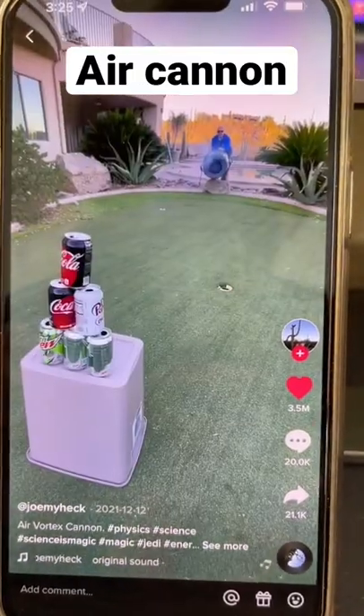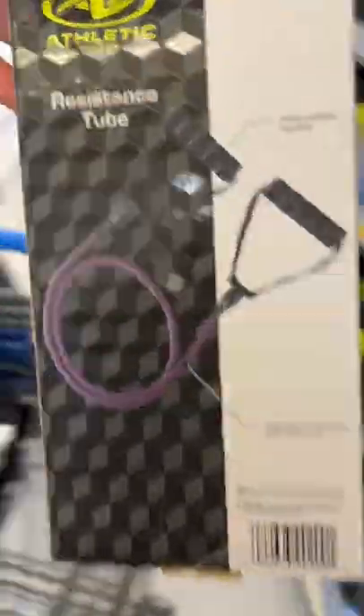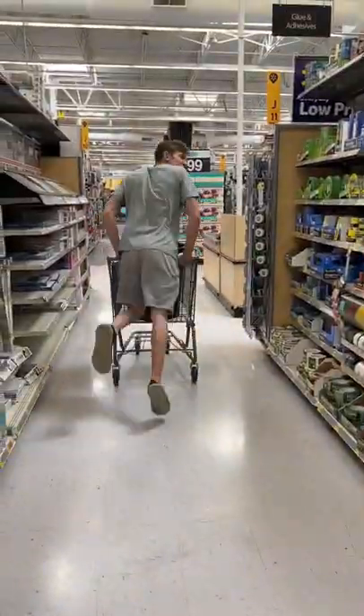One day I wanted to build one of these air cannons that I kept seeing on videos, so I went to Walmart and got a trash can, a tarp, an elastic band, and some tape.